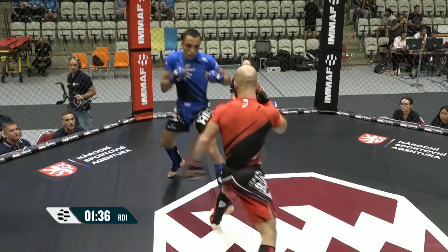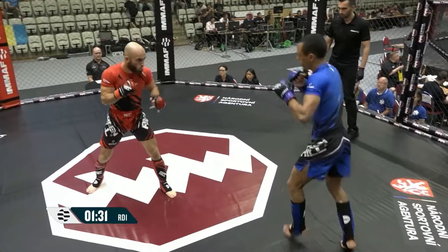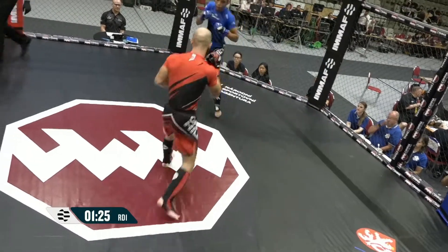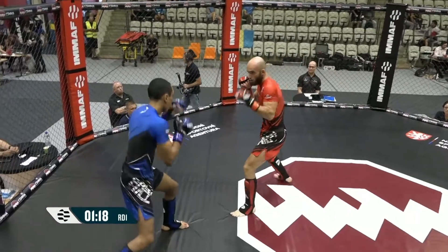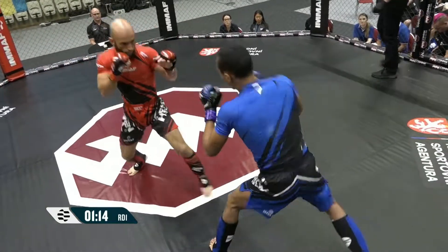Fidel looking to get the clinch. It's a touch from Fidel but he's got to set these advances up. Start throwing the leg kicks, got to start throwing the punches — just as disguises to work with the takedowns in the clinch.